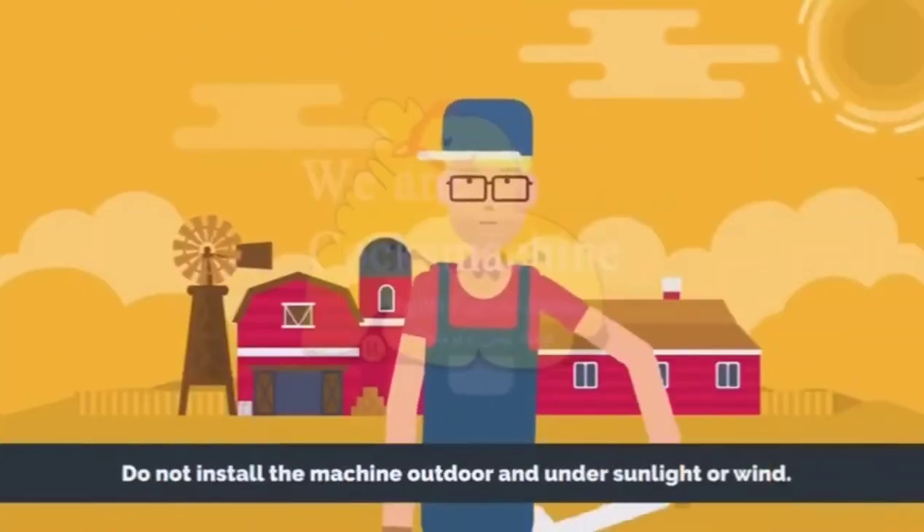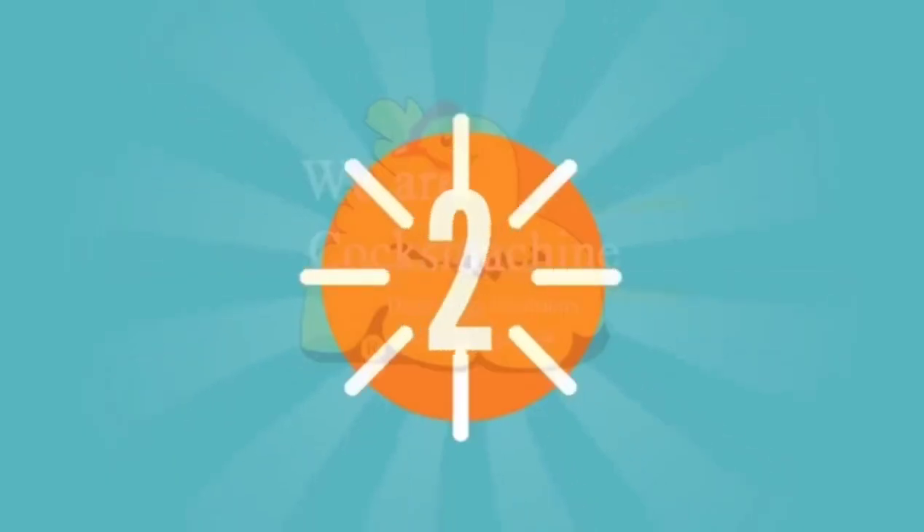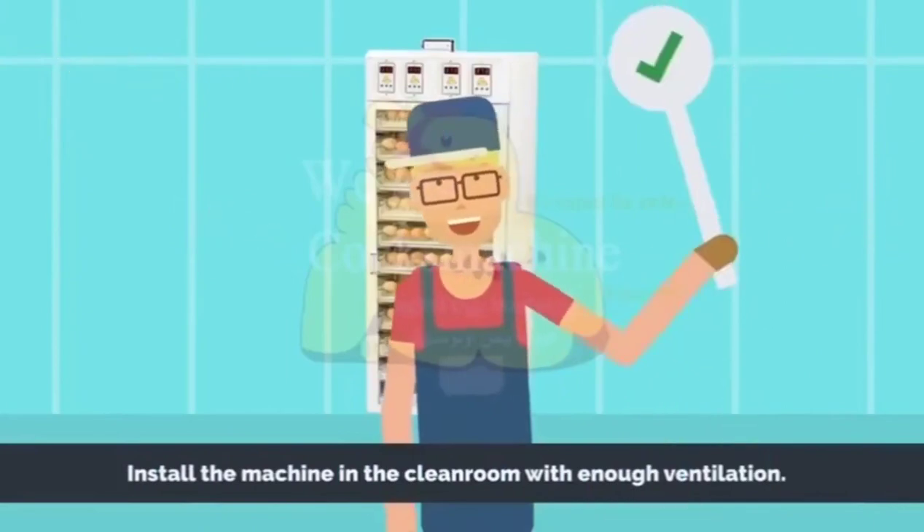Do not install the machine outdoors and under sunlight or wind. Install the machine in a clean room with enough ventilation.